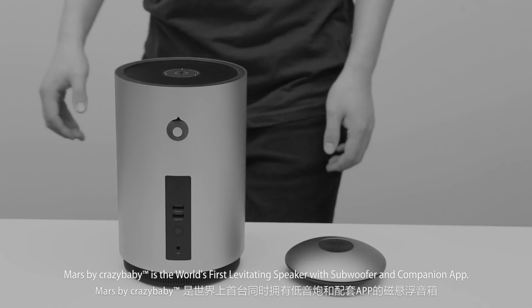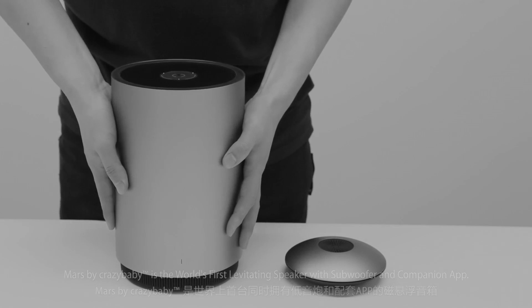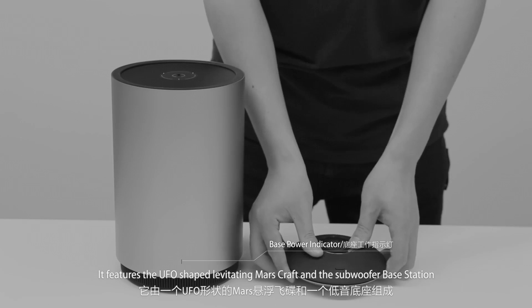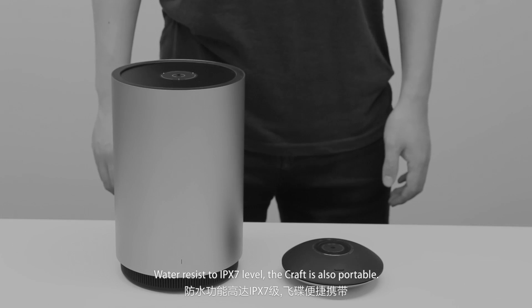Mars by Crazy Baby is the world's first levitating speaker with subwoofer and companion app. It features the UFO-shaped levitating Mars craft and the subwoofer base station. Water resistant to IPX7 level, the craft is also portable.